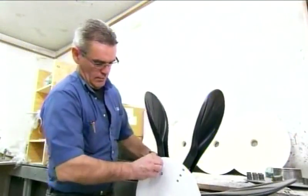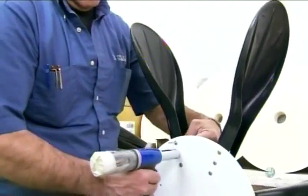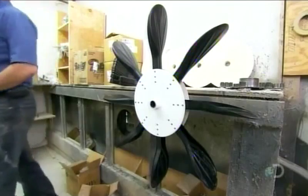To make each propulsion wheel, workers rivet eight blades to a fiberglass hub. These strong plastic blades do have some flex in them, which ensures they won't break should the wheel hit a rock or other obstacle.